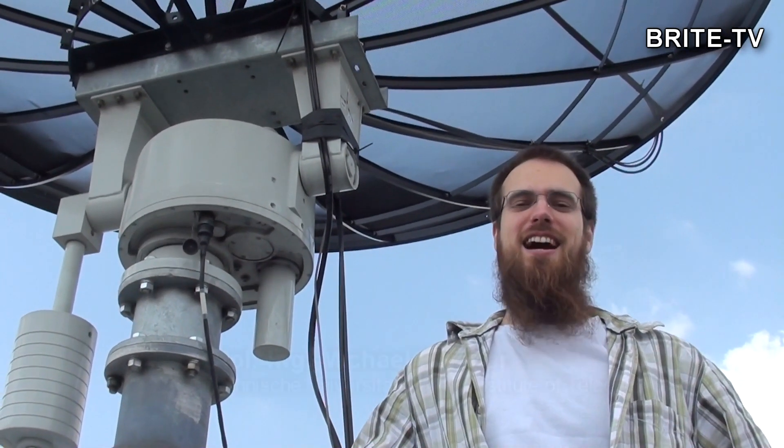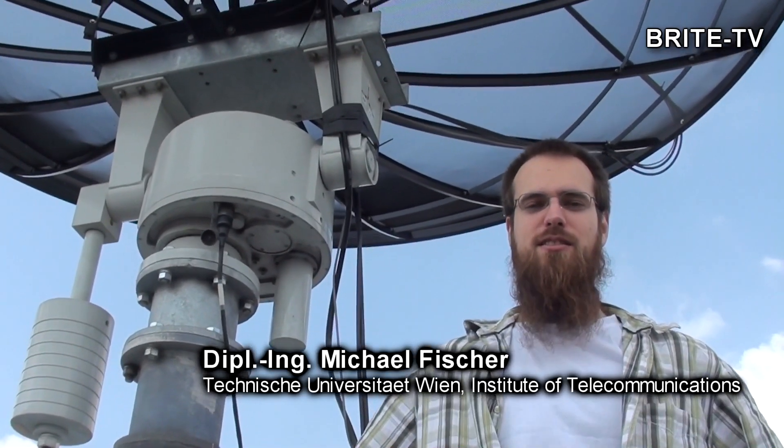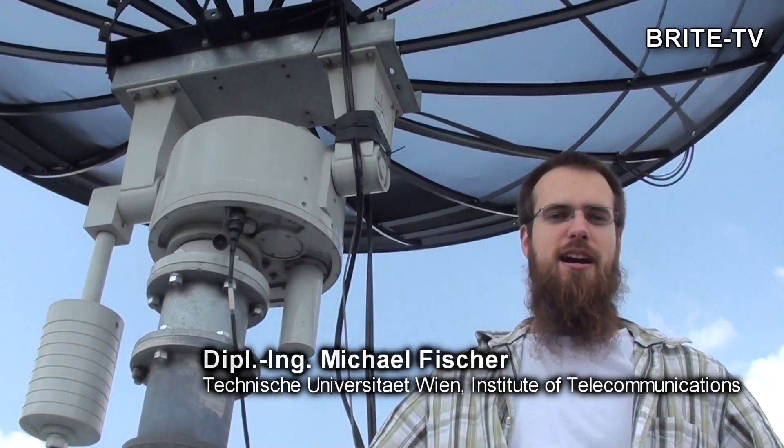Hello, my name is Michael. We are here at the Technical University of Vienna at the Institute of Telecommunications and you are currently visiting my ground station.